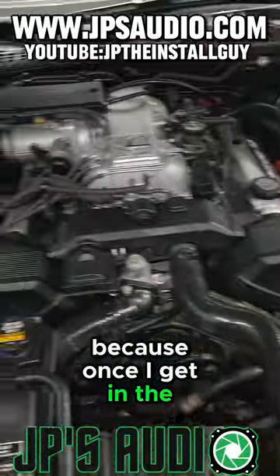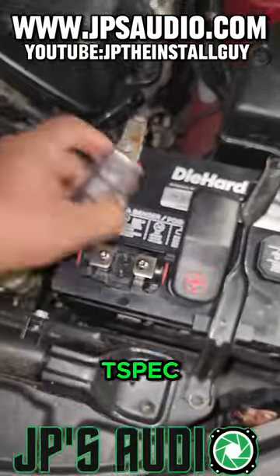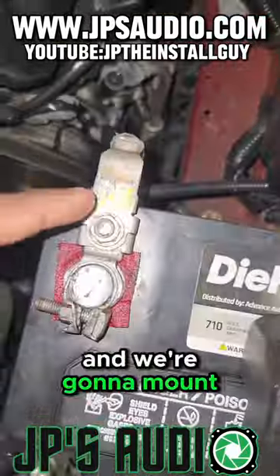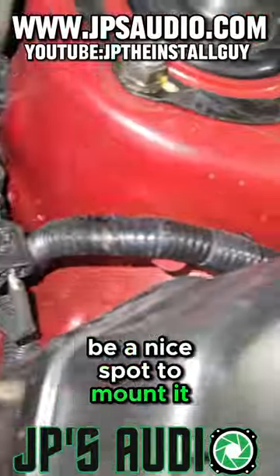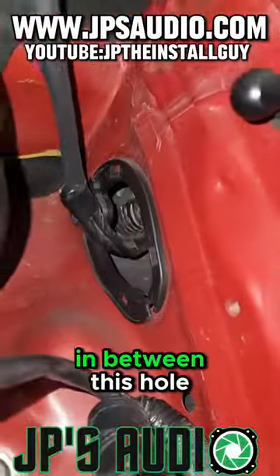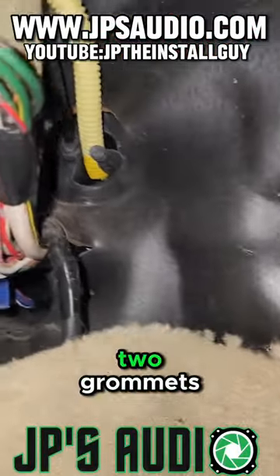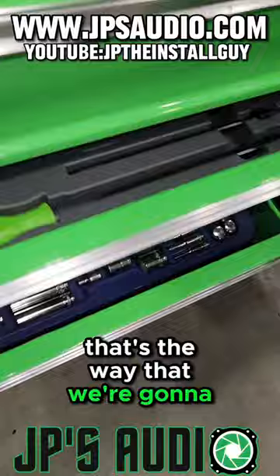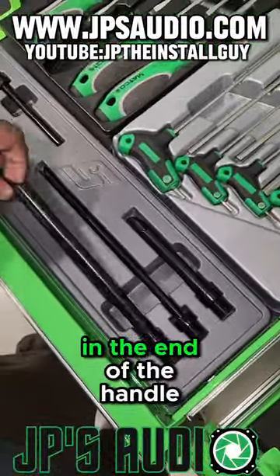We're going to move on to the power wire because once I get in the trunk I want to stay in the trunk. What we have here is a T-Spec mini ANL fuse holder and we're going to mount it right here on the top bolt of the battery — figured this would be a nice spot. I noticed wires going in between a hole and the fender on the driver's side, so I go up under the dash to see two grommets — and I'm thinking that's the way we're going to be able to get in.